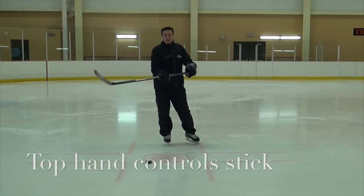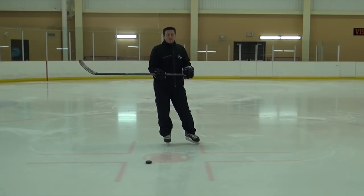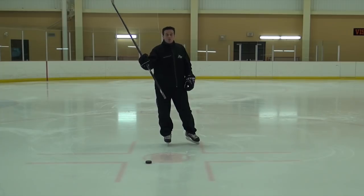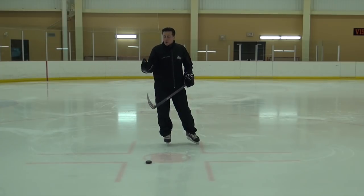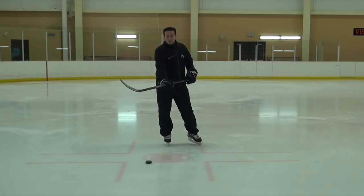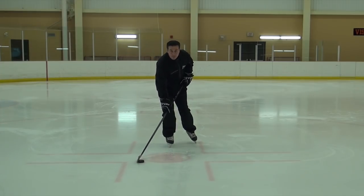The bottom hand is free to slide — all the work comes from the top hand. This works fine until you run into a right-handed shooter. Kids who are right-handed tend to over-grip with their bottom hand because that's their dominant hand in life. So if they're dominant as a right-hander, they'll tend to stick handle with a lot of grip on the bottom hand.